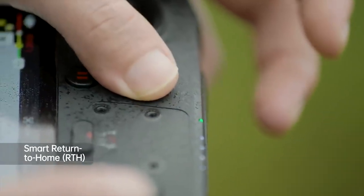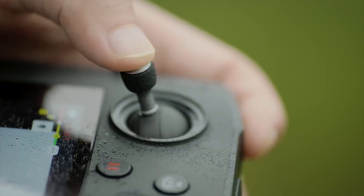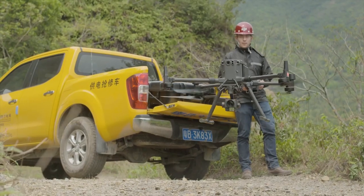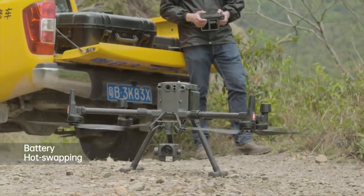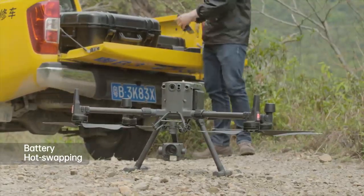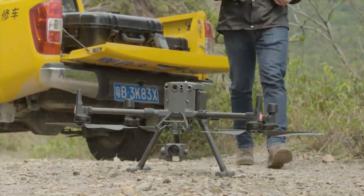Press and hold the RTH button on the remote controller to initiate RTH. You can also manually control the control sticks to descend the aircraft. The M300 RTK supports battery hot swapping — batteries can be replaced without powering off the aircraft to improve efficiency.